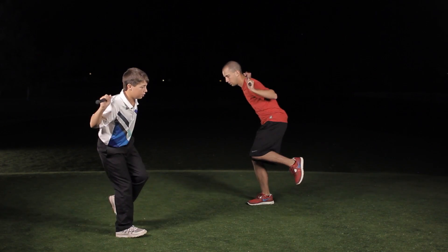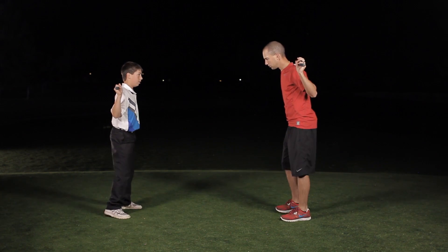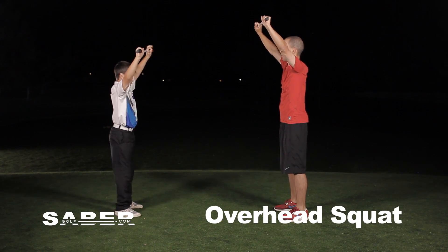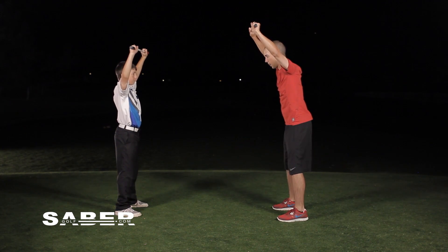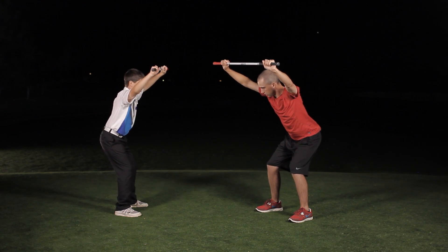One more — relax, good. Now let's go right into an overhead squat. Put the saber right up in front of you, right over your head. We're going to have our feet shoulder-width apart, and we're going to feel like we're just sitting back into a squat.